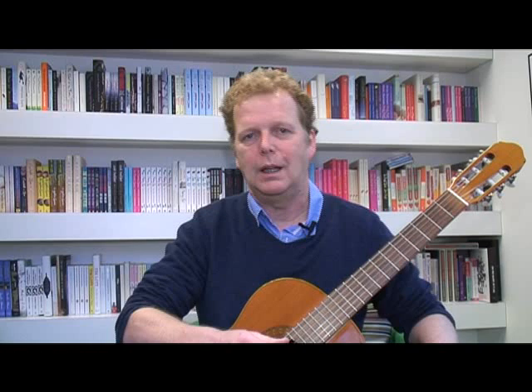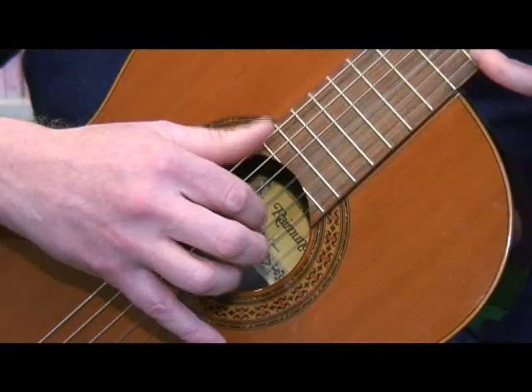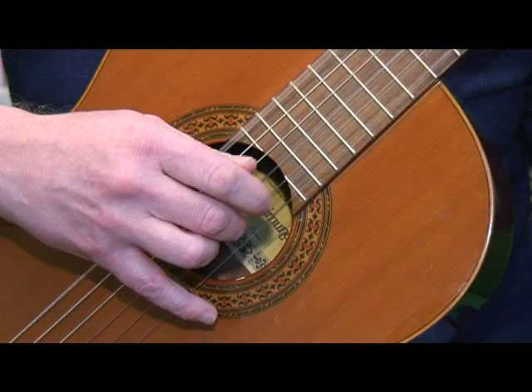I want to explain something about a trick called rubato, which guitarists and all other instrumentalists in the world use to bring tears to your eyes. If I play this dead straight, it's rather boring — it's alright, but a bit dull.